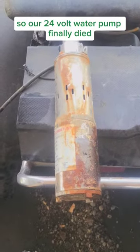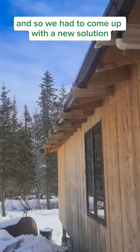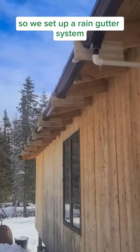Our 24-volt water pump finally died, so we had to come up with a new solution to get water into the tank. We set up a rain gutter system.